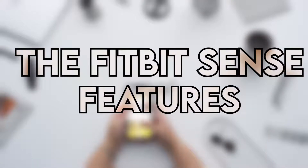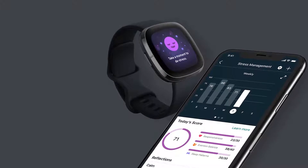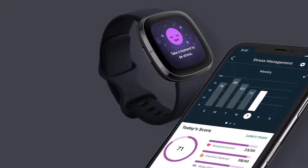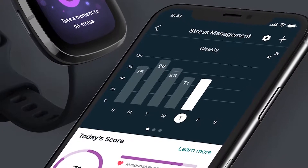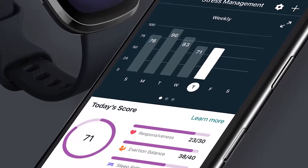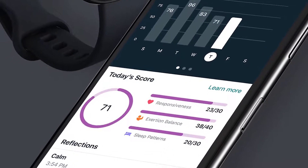Fitbit Sense Features — EDA Scan App. The Sense's EDA Scan App helps you with stress management. It detects electrodermal activities that help you understand how your body responds to stress. Combined with the Fitbit app, you can track trends and reflect on your mood over time, as well as decide the best mindfulness tools to use.